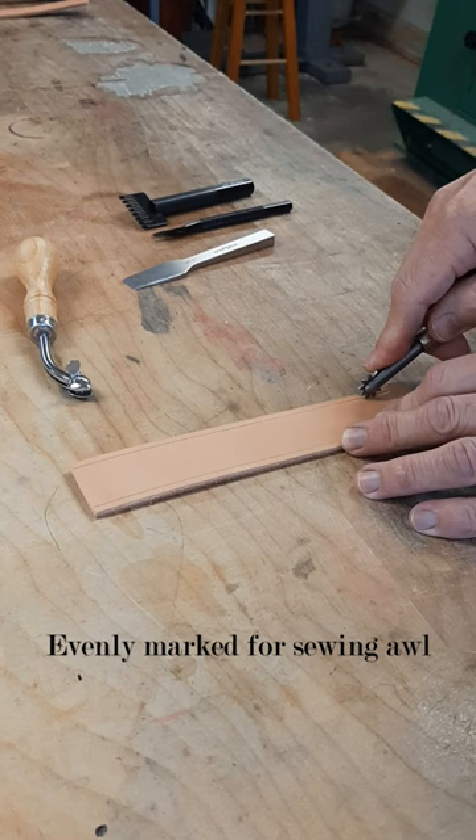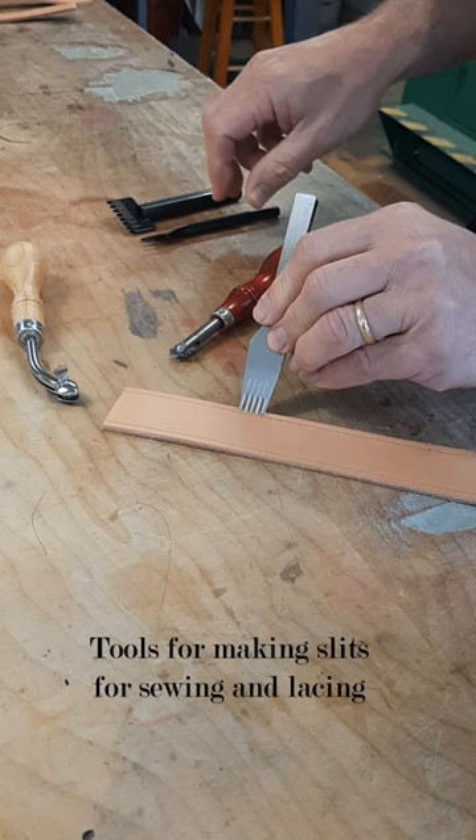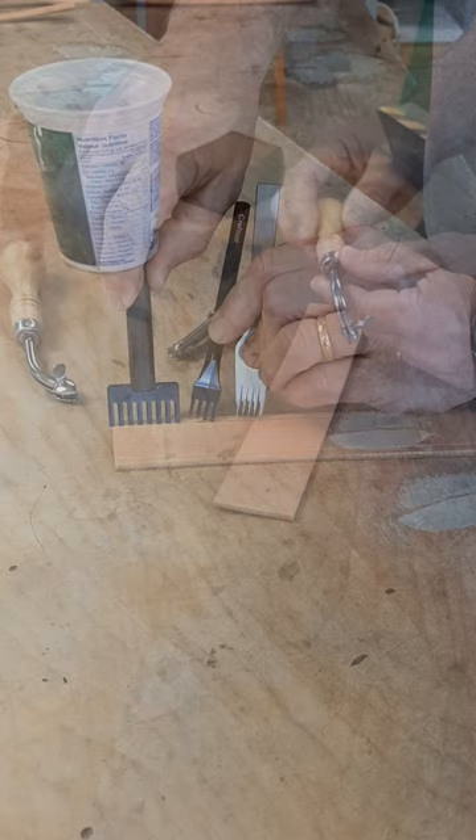Now you have a nice guideline to run your space marker tool along. It also makes a great guideline to follow with your pricking chisel, your diamond chisel, or a lacing chisel.